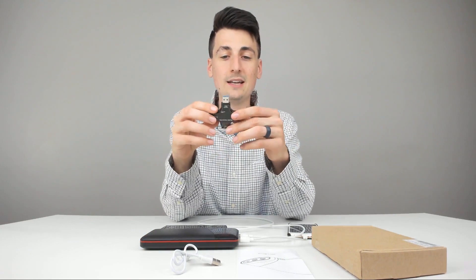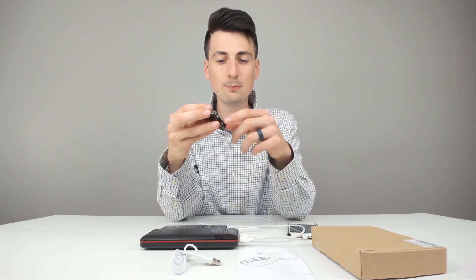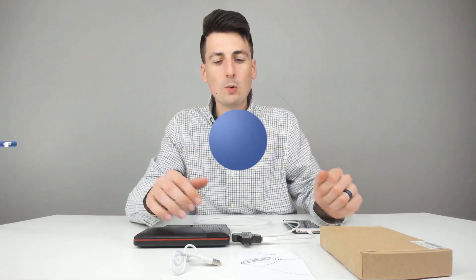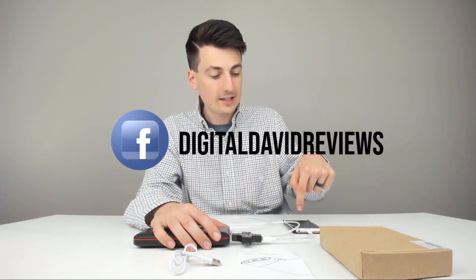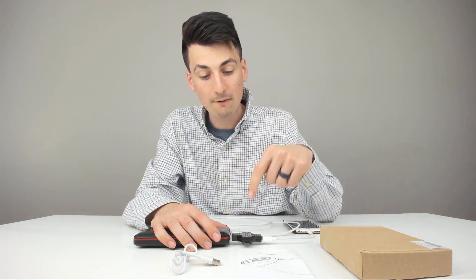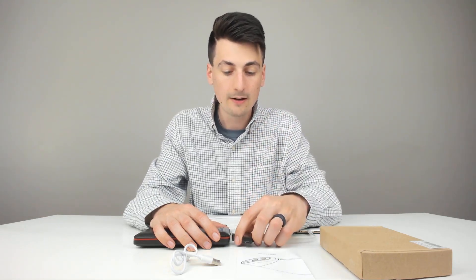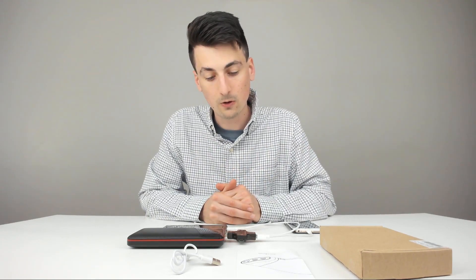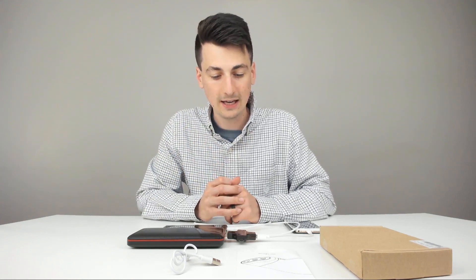Now we're going to use my USB tester — plug it into each port and see what volts and amps we're getting. I have my USB tool plugged in with the iPhone 6 plugged into it, plugged into the power bank. We're showing 5 volts out and 0.97 amps — that is spot on. Now we're going to plug it into the second USB port, and we're showing 4.92 volts and 1.12, all the way up to 1.5 amps for that.